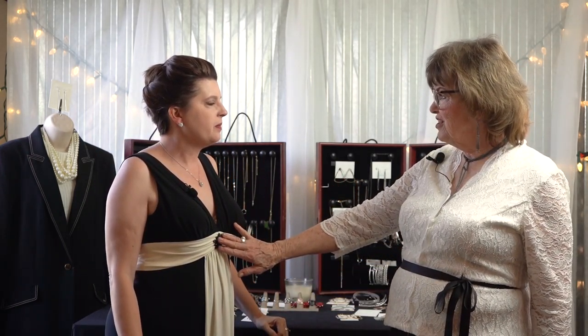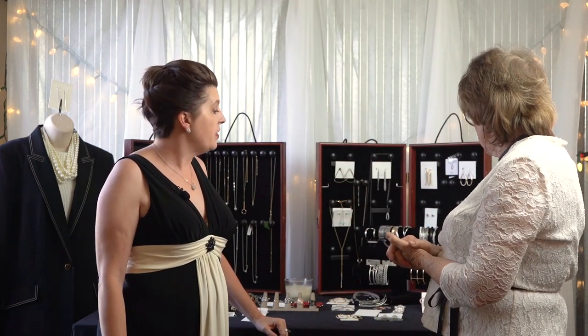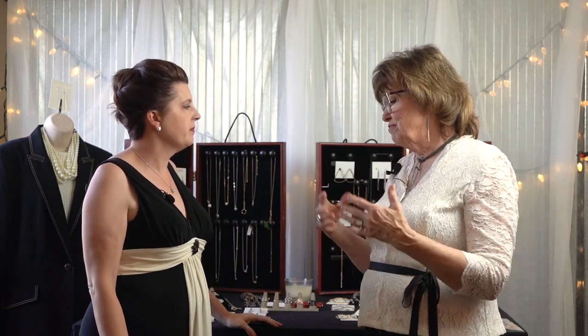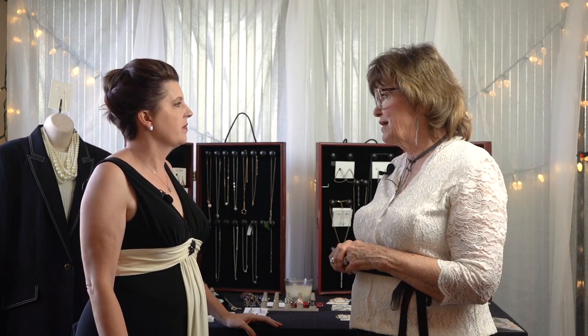Even though you have this brooch, it's fine because it just ties everything together. You look amazing. Just put on a beautiful ring — you can choose to wear bracelets or not, it's up to you. Put on a beautiful wrap and you're out the door.